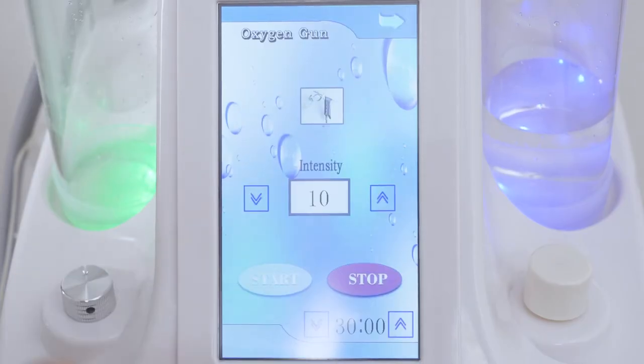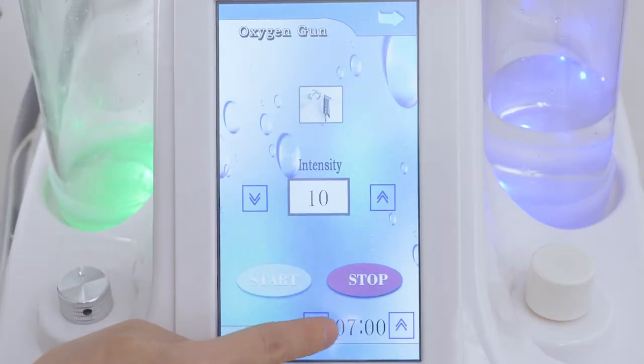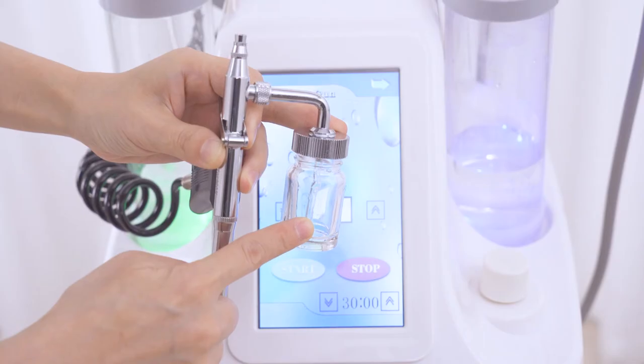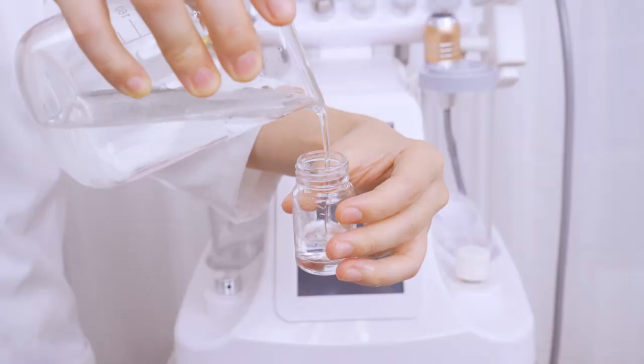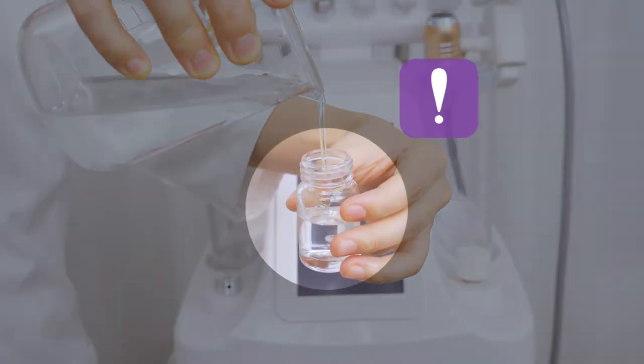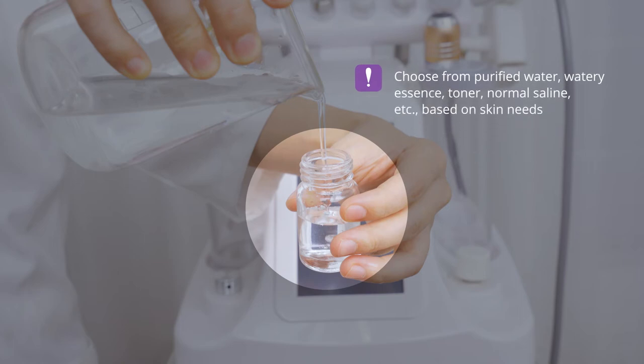Click oxygen spray on the screen and adjust working time. It's advised to treat each treatment site for 10 minutes or so. Take out the oxygen spray handle and fill the bottle with liquid — choose from purified water, watery essence, toner, or normal saline based on the customer's skin needs.